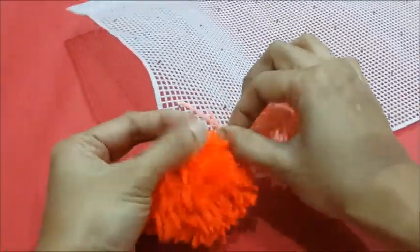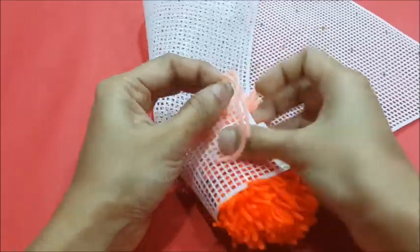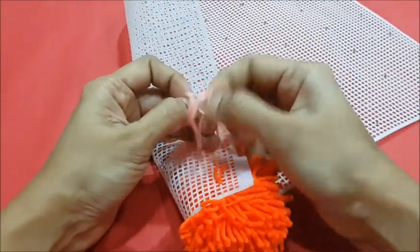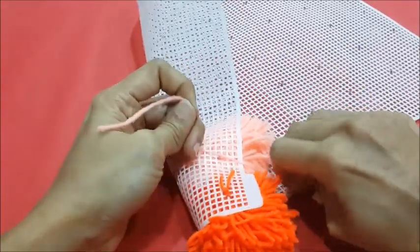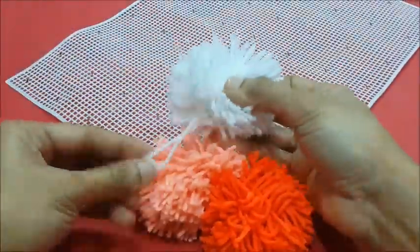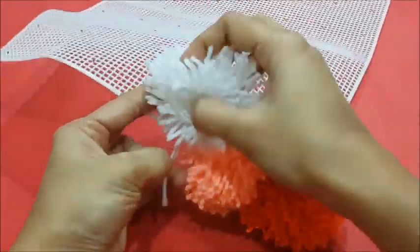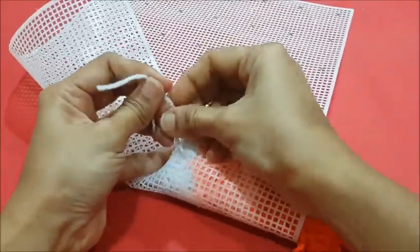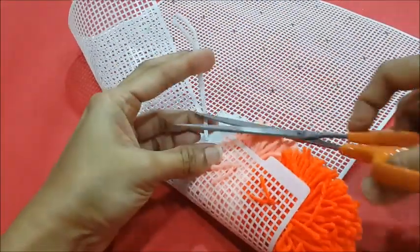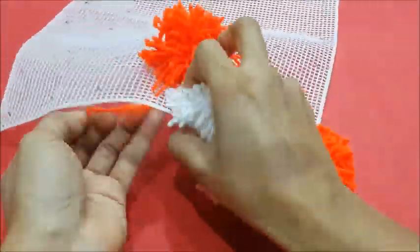Next, tie the peach colored pompom on the next mark, and then the white one. Go on tying the pompoms in a sequence of orange, peach, and white.